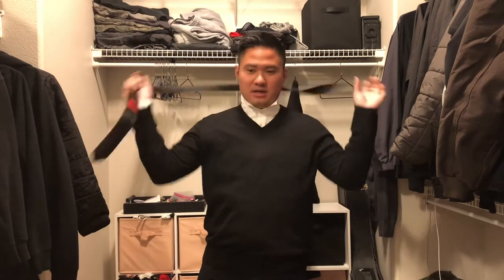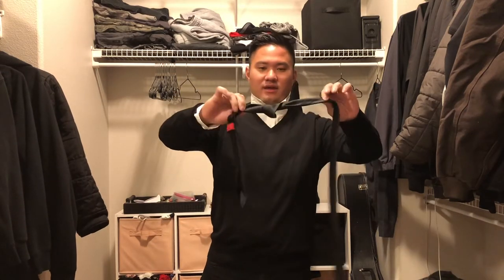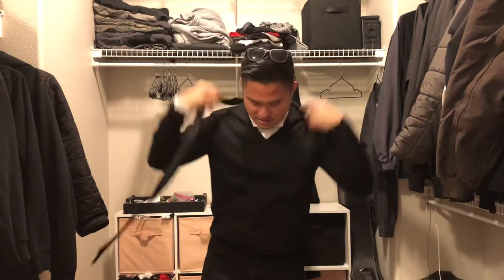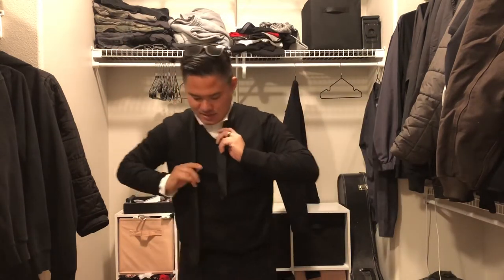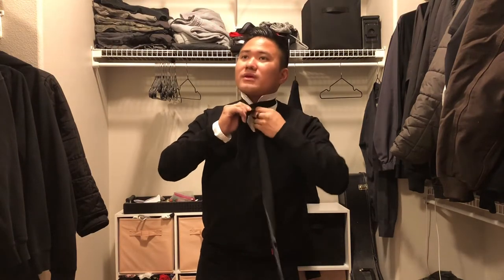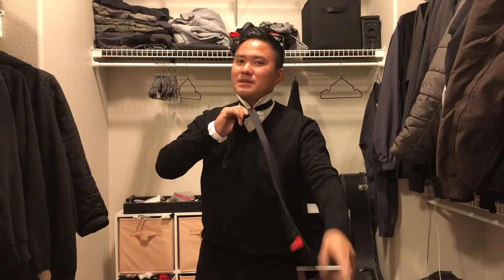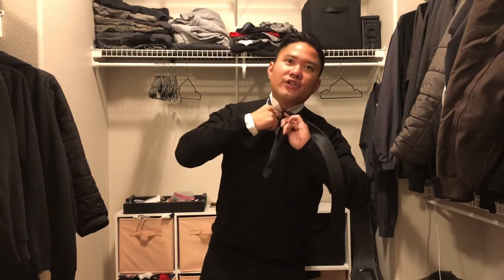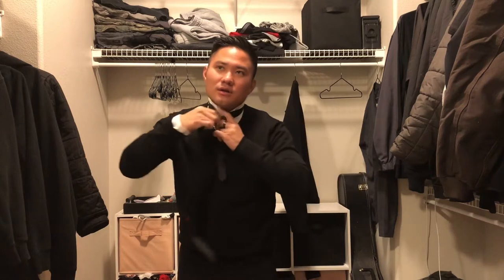When you know it's correct, you take it off and open-slide like that and it'll release itself. That's how you tie a tie. I'm gonna do it one more time because I want it to go a little bit longer than the first time, so just loop it over, another loop, loop it over here.